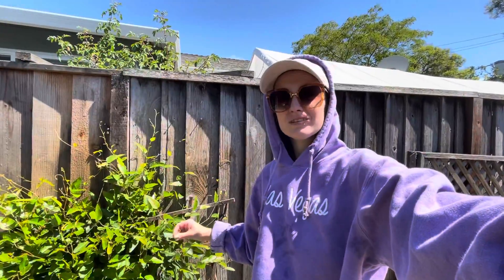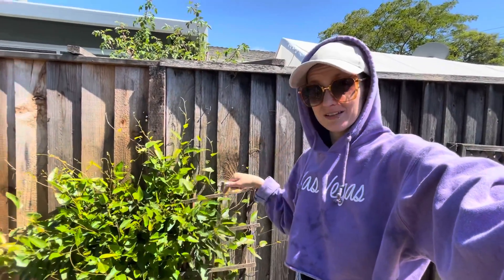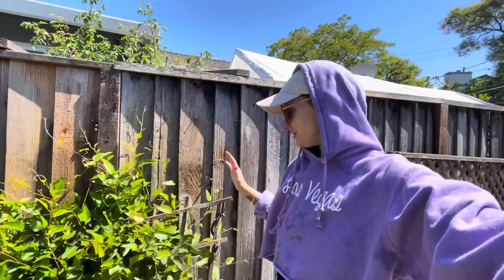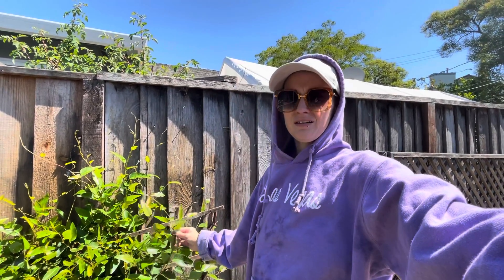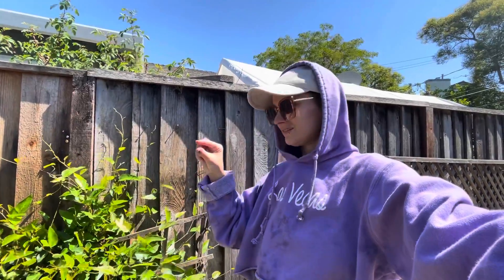This one's called a false sarsaparilla, and I actually chopped it down all the way bare a couple of months ago because it was huge, and it's already grown back a lot. It only blooms once a year in February, and the blooms are purple and they look like little orchids — they're really tiny.